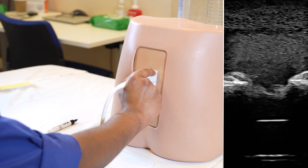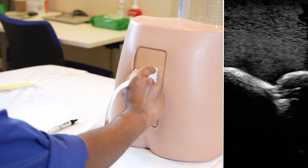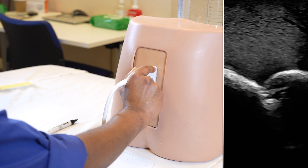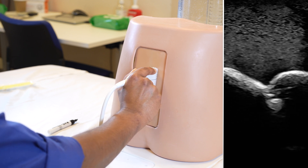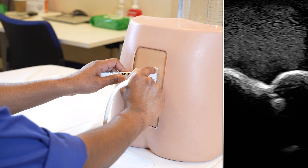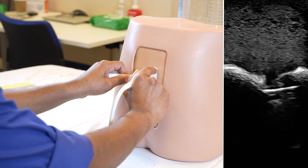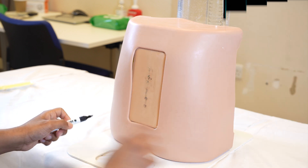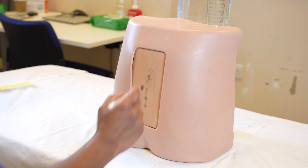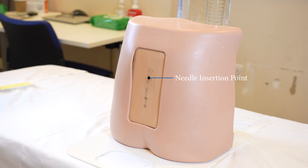Once you get that view, you tilt back to the midline gradually until you get the interlaminar space, and you want that in the midline. You don't want the hump in the midline — you want the interlaminar space in the midline. Once you have it reasonably in the midline, mark that level with the marker. Take the probe out, you've got the interlaminar space marked. Extrapolate back to the midline, and where it crosses the midline is the exact point where your needle must be inserted — that's for L3 and L4.